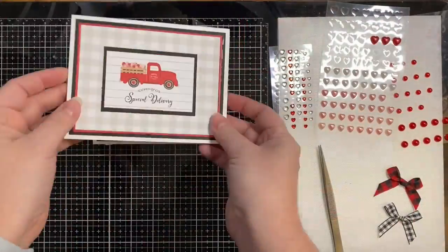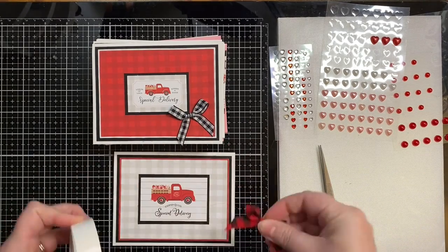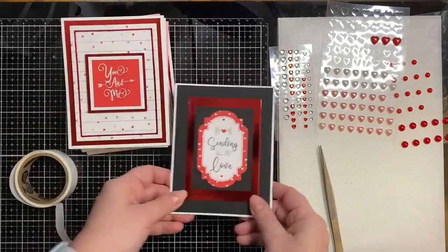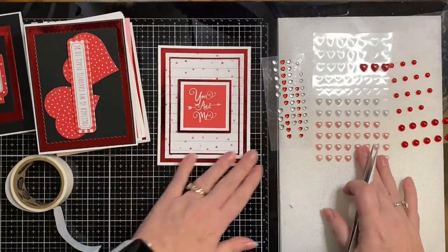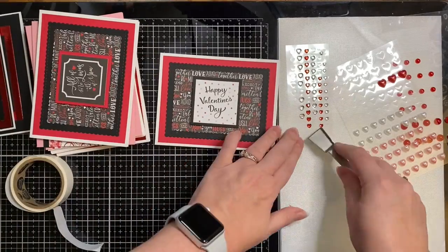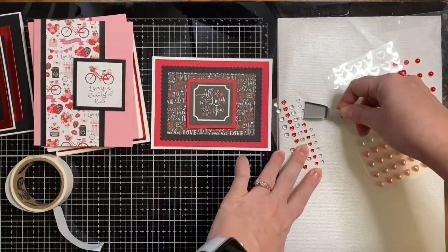I glued everything down off camera and now it's time to add the finishing touches. For my two truck cards I'm adding some plaid bows, attaching them with some glue dots. For the rest of the cards I'm looking at the different embellishments I have — some heart-shaped rhinestones in different colors, heart-shaped pearls, and some red pearls. The ones I couldn't decide on I set aside and came back to them later.